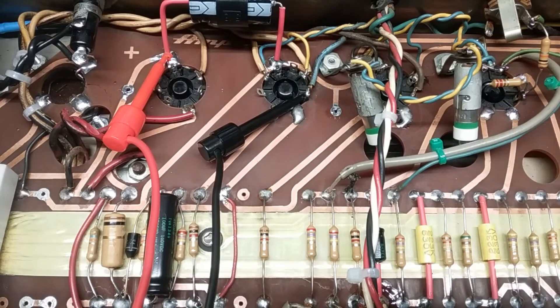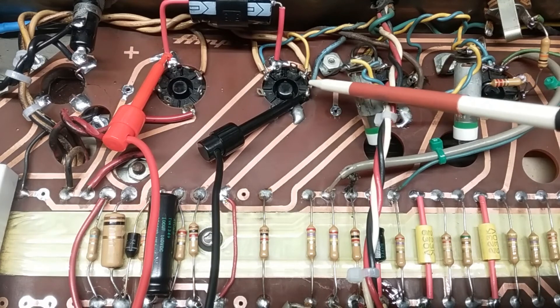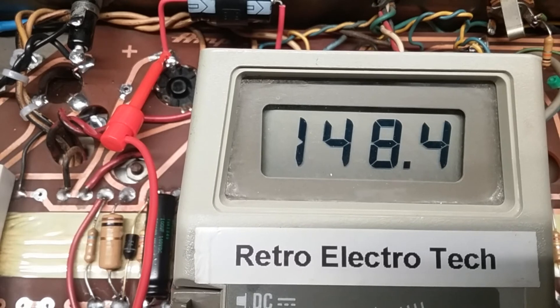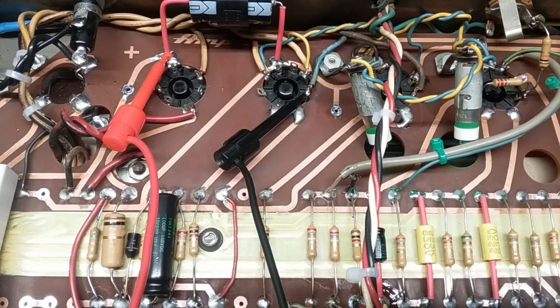With the amp powered down, unplugged, and capacitors discharged, I measured the resistance between the center tap — pin 8 of the 5AR4 rectifier — to the plates of each tube, which is pin 3. My results for one half were 148.3 ohms, and I also have another reading on the other side of 148.4 ohms. I've now powered up and will measure the voltage drop across the same points, pausing the video to let the tubes stabilize between measurements.